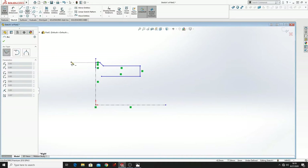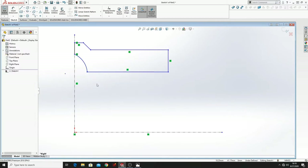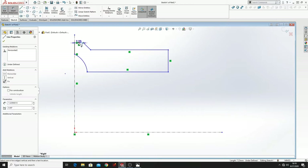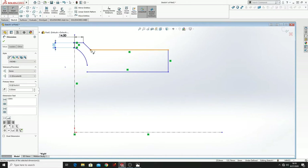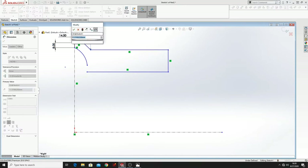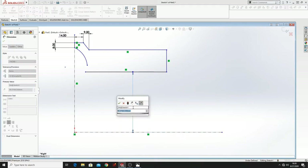Then switch to center point arc and now let's define this. Here will be 14mm, this will be 8, and from this point to this point will be 9. This from here to here will be 204.95.